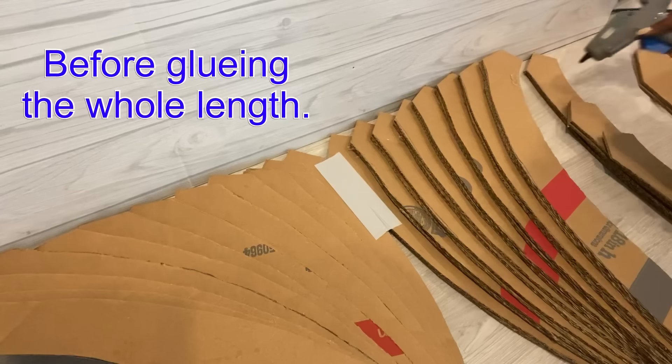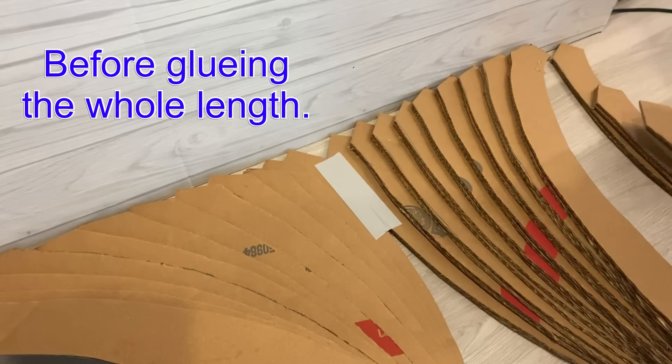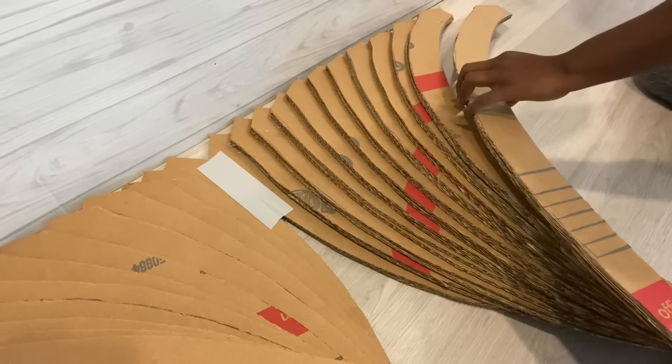At the top and at the bottom I put just a dab of glue before putting a lot of glue in the middle. I did it this way so that I don't lose the pattern.